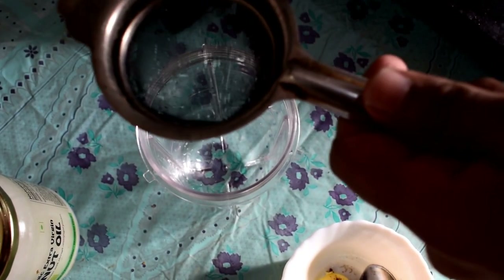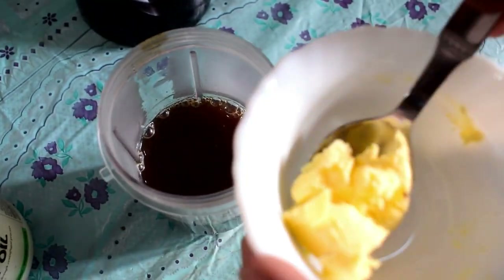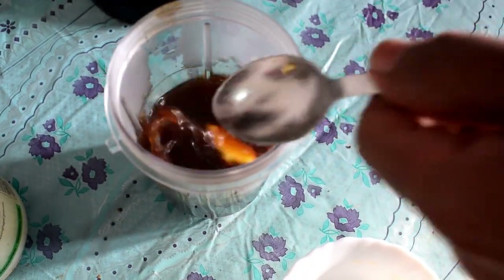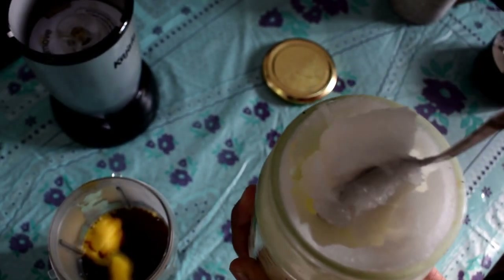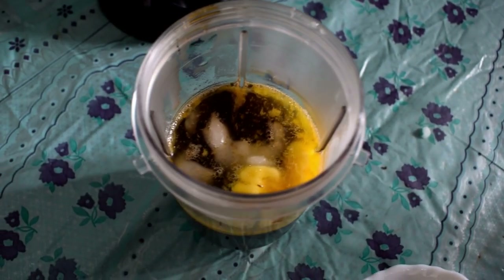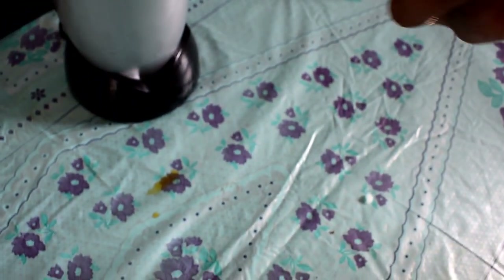Now we have to pour that mixture into the mixer jar. In this mixture you have to add butter and one tablespoon of coconut oil. As you can see, I have put both coconut oil and butter. Now I am just locking it — make sure it is tightly locked.